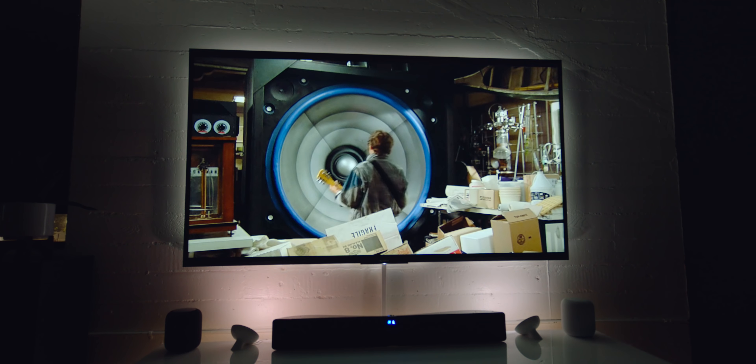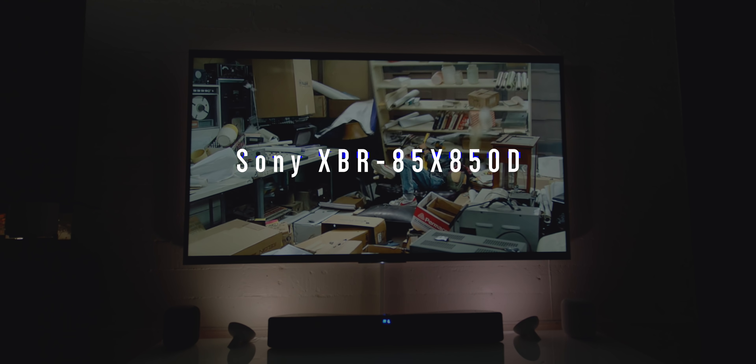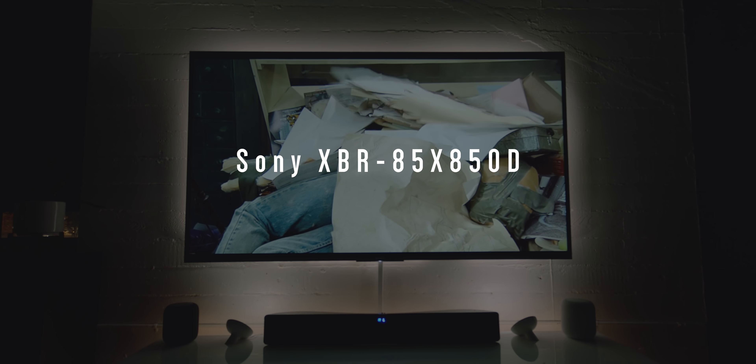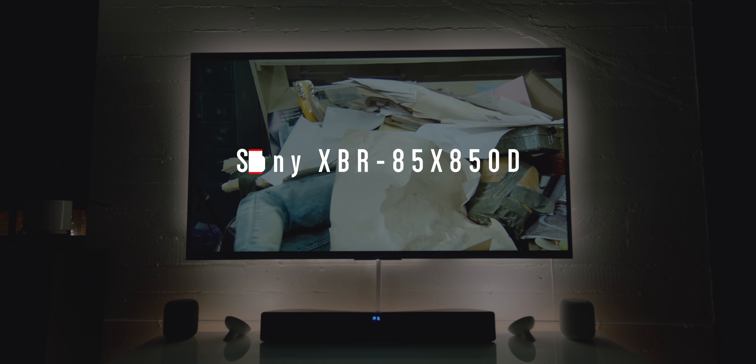Now before I hop into the how-to, giving you a quick rundown of the setup. The star of the show is an 85-inch monster 4K HDR TV from Sony. It's not OLED, so it's not the latest and greatest, but for the price it looks amazing, and more importantly, it fills the wall beautifully.